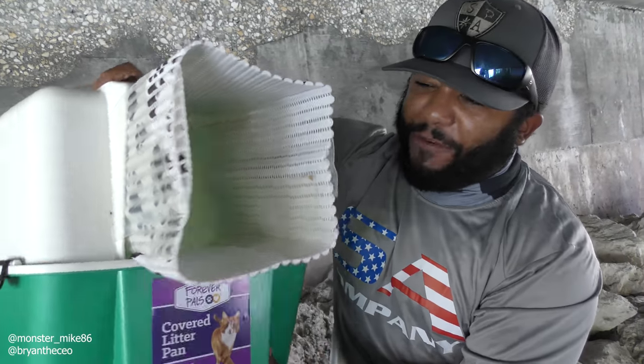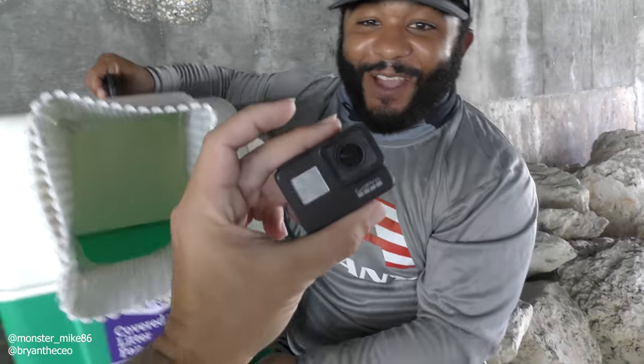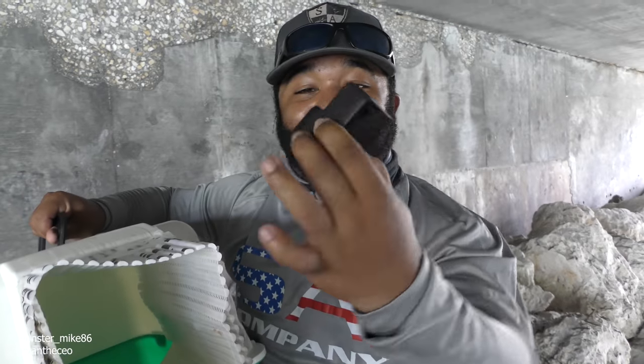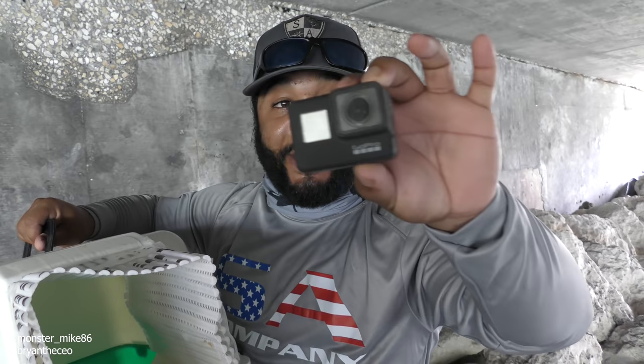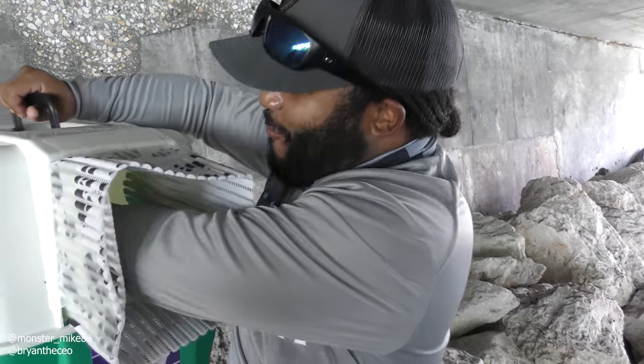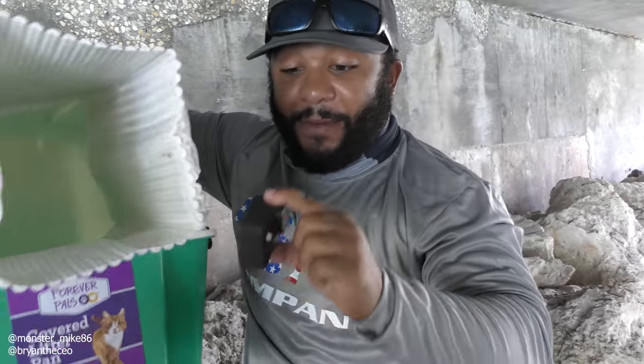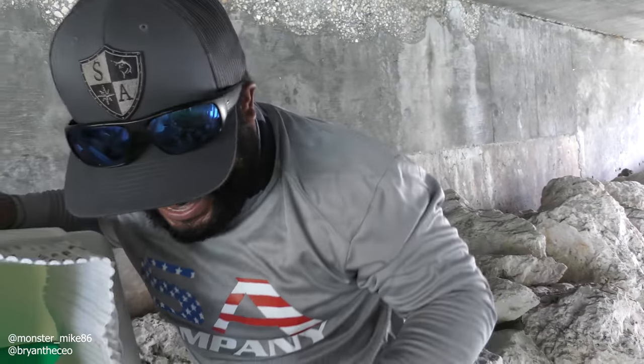Brian, do you have a GoPro that we can add inside? Yeah, I think we can use this one. We have a GoPro Hero 7 — piece of junk, but it gets us some views. We're gonna add this GoPro in the back of this cat litter fish trap — this is gonna be sick.